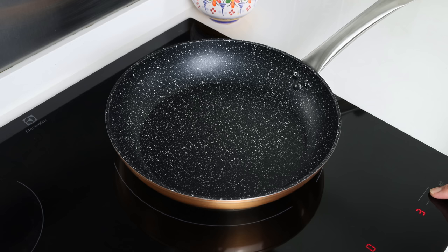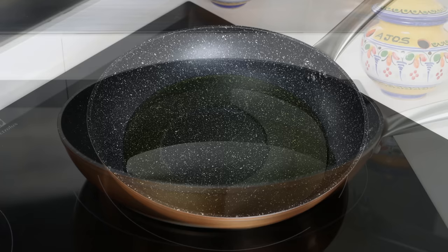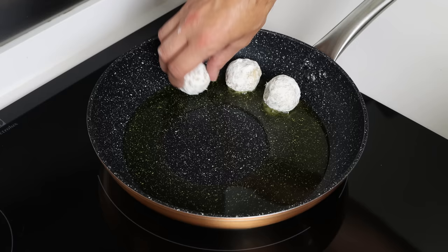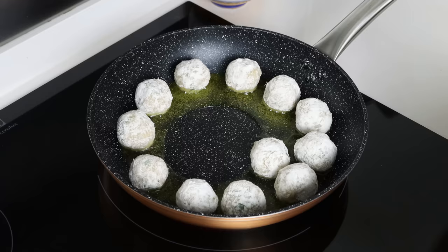For the next step, let's start cooking our dish. I'm going to heat a large fry pan over medium heat and add in a quarter cup of extra virgin olive oil (60 milliliters). Once the oil is nice and hot — but not smoking — we'll start adding in the cod meatballs into the pan, making sure they're in a single flat layer.